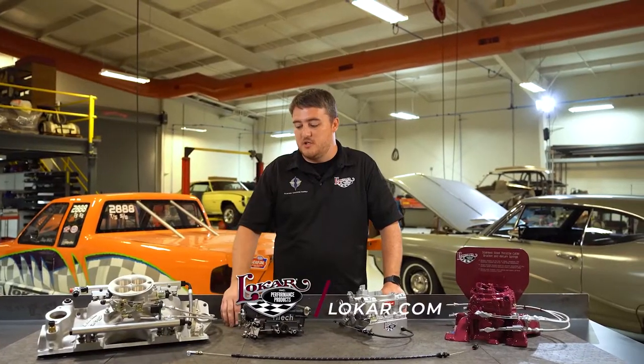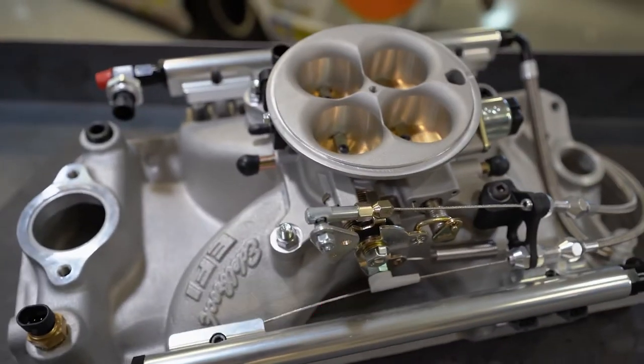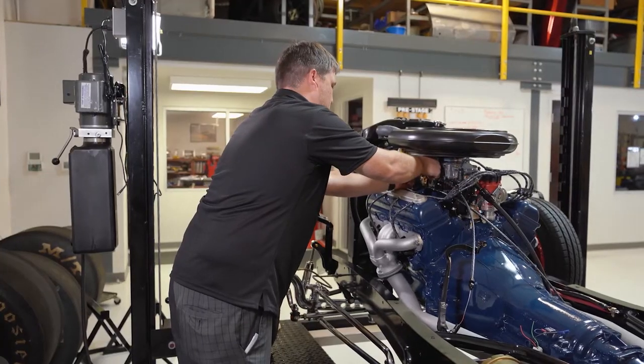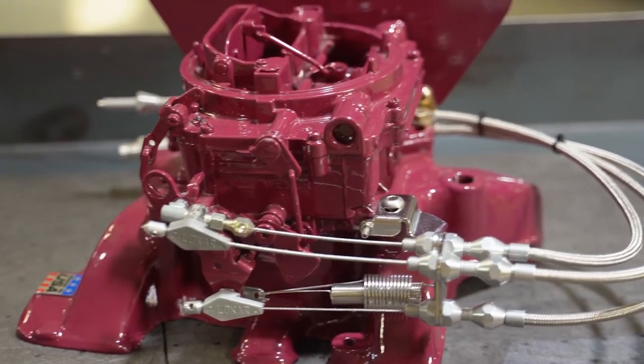We make sure that the geometry you need for your throttle cable, kickdown cable, and cruise control cables gives you everything in smooth operation. We offer a handful of different styles, whether it's our newer vintage series looks or our standard high-tech braided stainless cables.